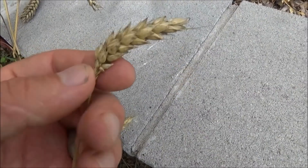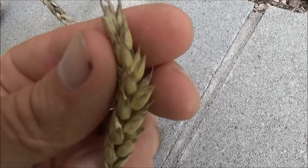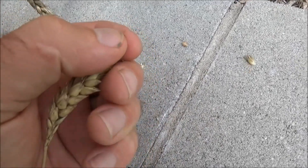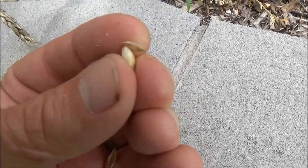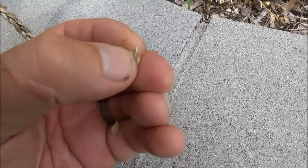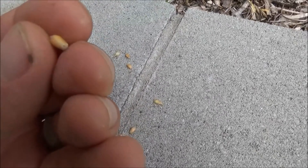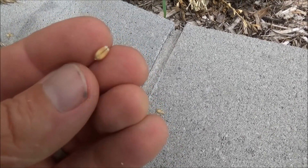So obviously the first thing that you would need is the wheat, and this is dried. Each one of these little segments contains a wheat berry, and the wheat berry has a little hull around it. You want to get around all that chaff — okay, that's called the chaff. You don't want to eat that. So this is what you want: that little tiny piece of wheat.